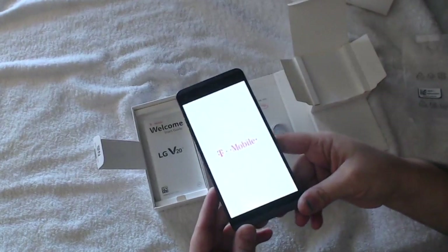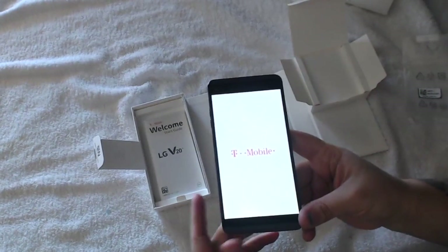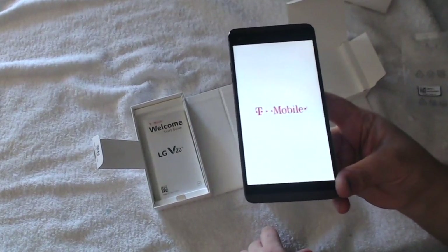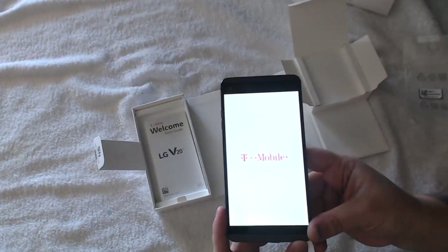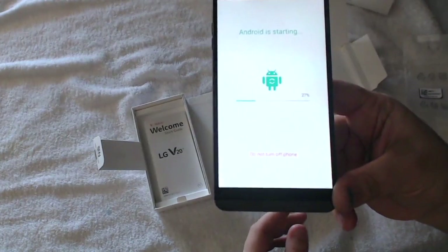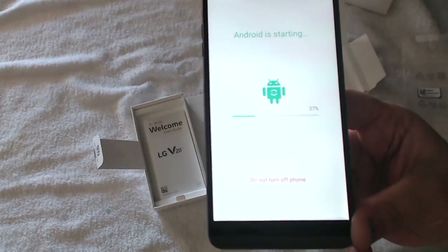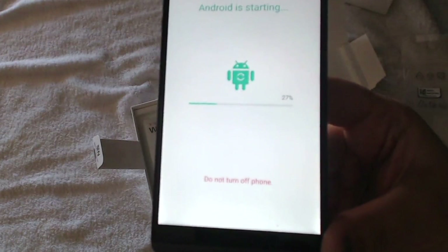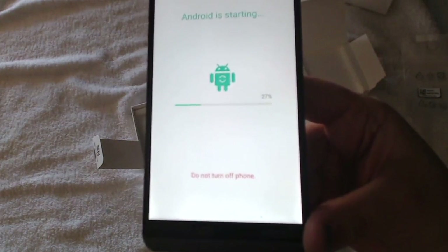This is the T-Mobile version. We're going to go ahead and wait for the whole thing to set up — it's going to take a while as this is a brand new phone, and it's only at 27%. So we're going to go ahead and pause it and come back as soon as it's done.